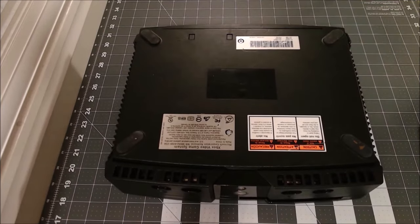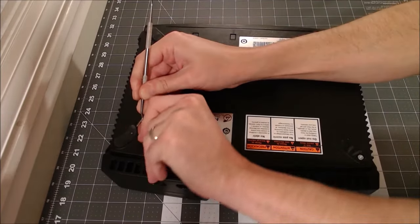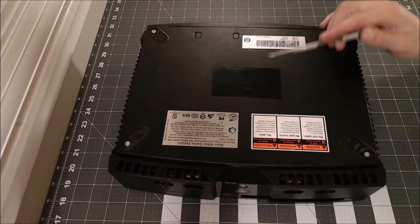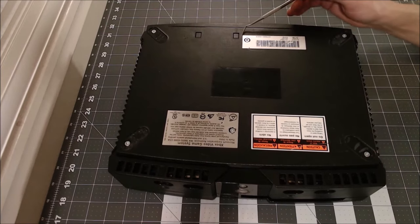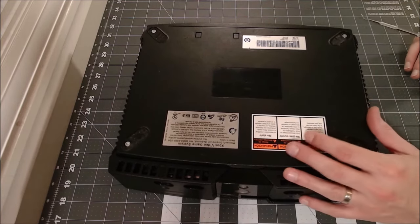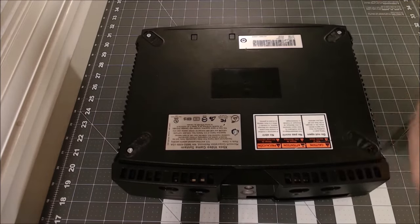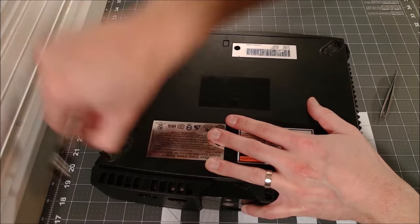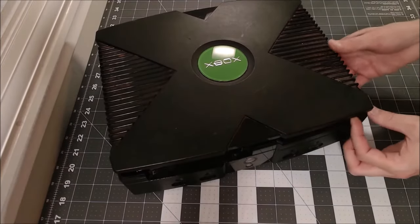I'll flip her over and remove these rubber feet with a dental tool. You might also notice there's a screw here and here — normally you wouldn't be able to see those, but the stickers have been poked out. If you want to keep your console in good condition and more original, you might want to just peel back the sticker to get to the screw. In this case it's not in the best shape and we're not too worried about voiding our warranty. With the tools I have I found a 20 millimeter Torx works pretty well. With the screws out, we'll flip her over and take her off.